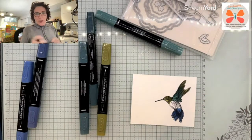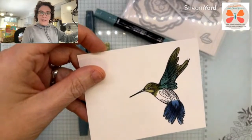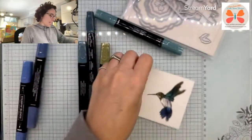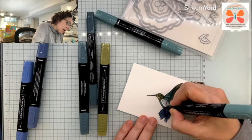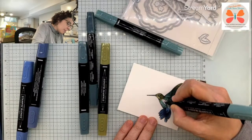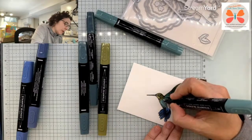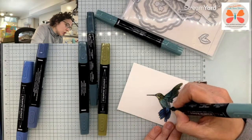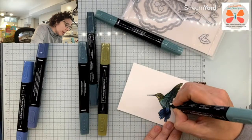Oh, it's so pretty in person — look at that. Like they almost have — if you haven't seen a hummingbird in person, they can almost be metallic looking, the way that the sheen kind of works on them. They're so striking.